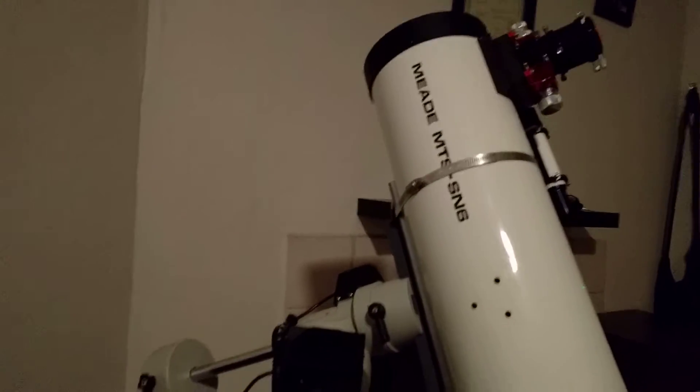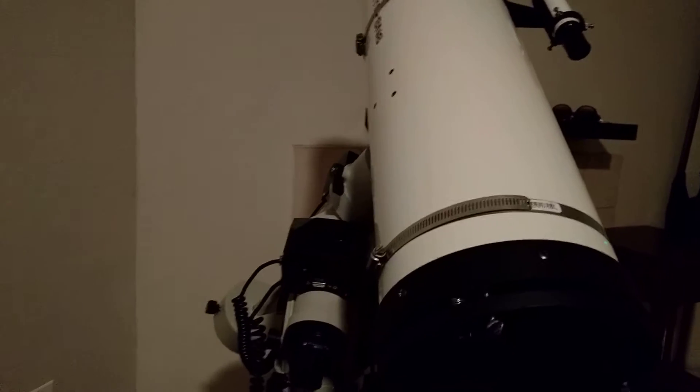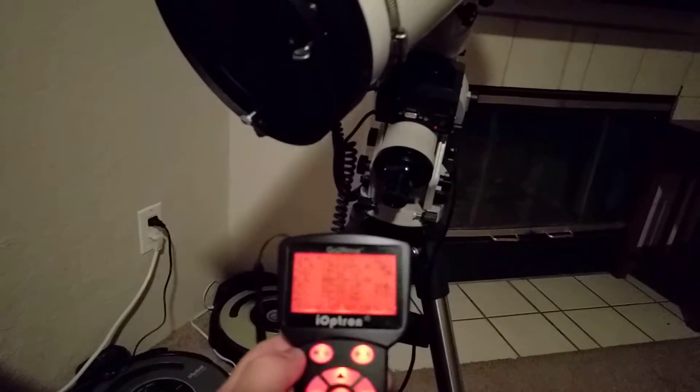As you can see here, the scope is in the process of performing the meridian flip. I looked everywhere online and didn't really see any documentation on how to do this. I didn't see anything in the user guide for it either.